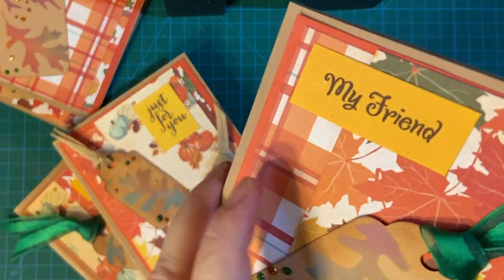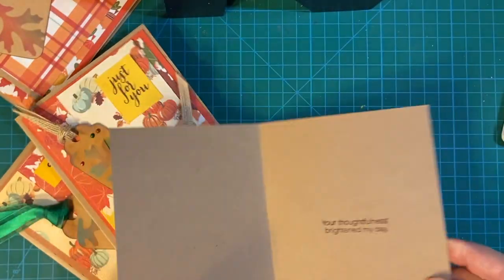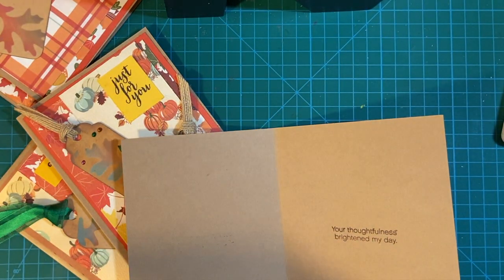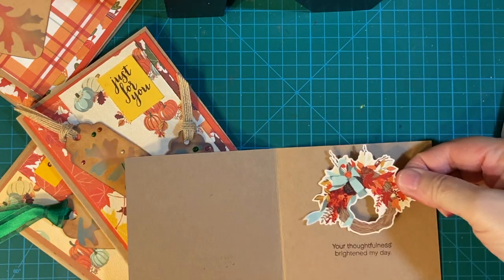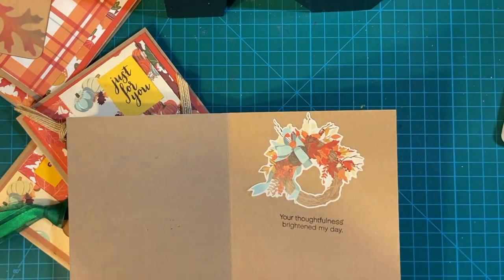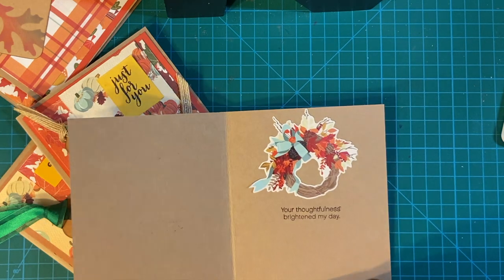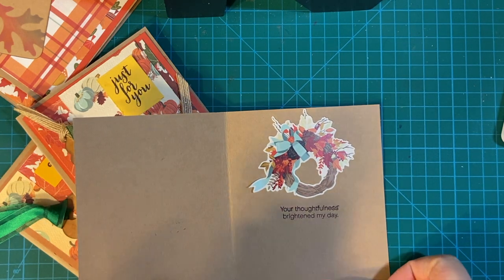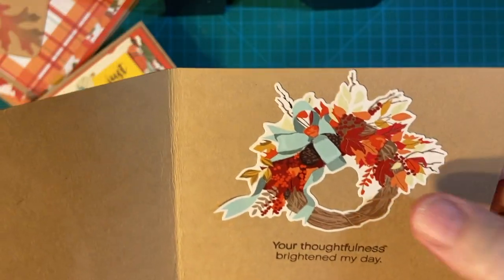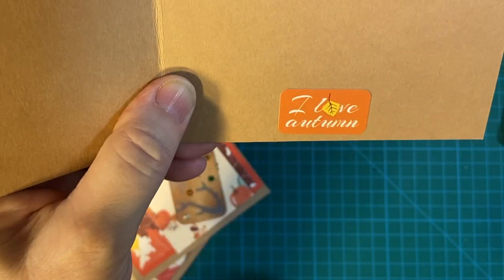'My Friend, your thoughtfulness brightened my day.' And I didn't put stickers on this one yet, so let's do that. I love autumn — autumn is my favorite season, by the way. So there's a cute sticker there and one there.